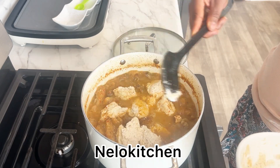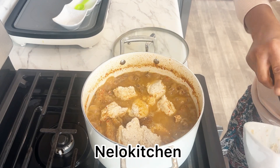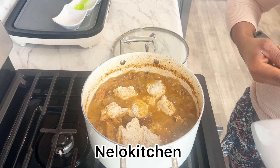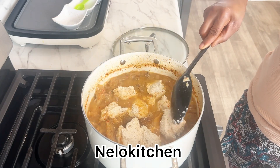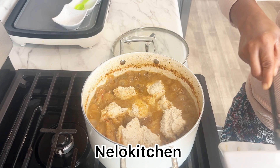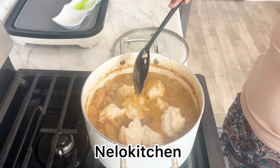The reason I add the egusi before the red oil is that sometimes when you add the red oil first, it can make the egusi soggy. I don't like that, so I put the egusi in first, cover it and allow it to cook.